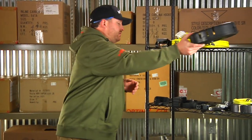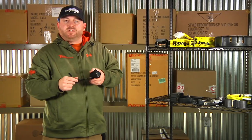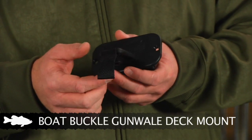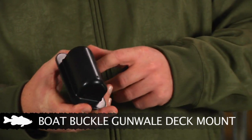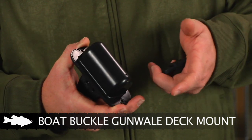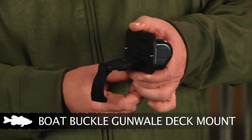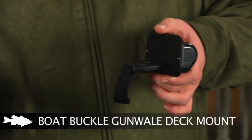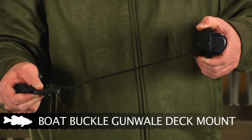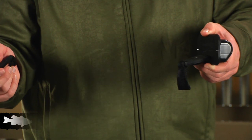Up next we have a couple of different options for storing rods. The first is the Boat Buckle rod strap-down system — a design you see on a lot of boats already. What you do is cut a hole in the back of the boat; they provide a diagram for the exact size hole you need. You mount it to the side of the gunwale, then mount the other piece to your carpet however far out you need it. Simply slide it out, it locks into place and holds the rods down nice and neat. When you're done, just take it off, it tracks back in, and you're good to go.